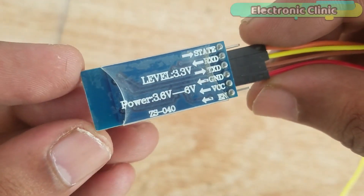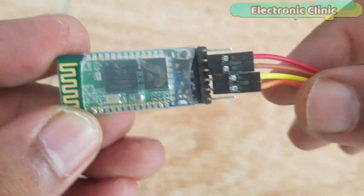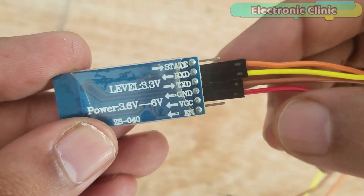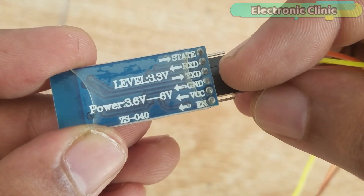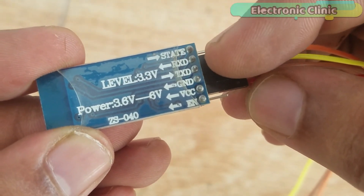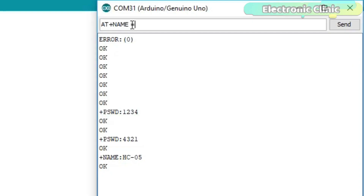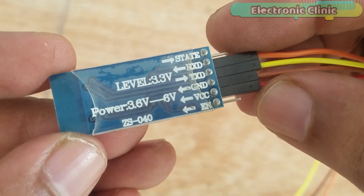This is the HC-05 Bluetooth module. I have already connected some jumper wires so it can be easily interfaced with the Arduino. It has a total of six male headers labeled: State, RXD, TXD, Ground, VCC, and EN. Out of these six pins, we will be using only RXD, TXD, Ground, and VCC. For the basics, such as changing the name of the Bluetooth module, pairing code, and how to use AT commands, watch my video tutorial. The link is given in the description.